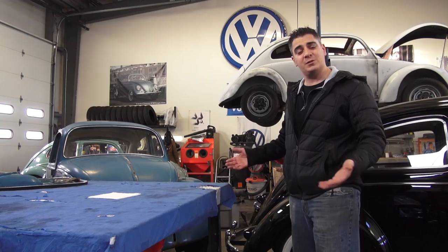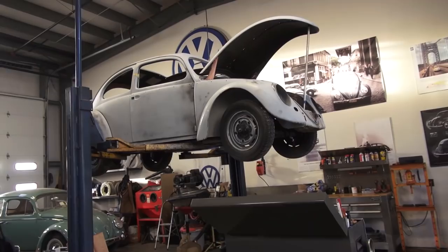Hey guys, Chris again from ClassicVWBugs.com and in this video it's 2017. We've got some new projects in the mix. Let's go take a look.